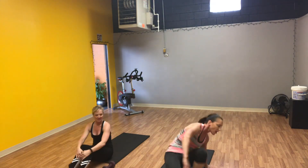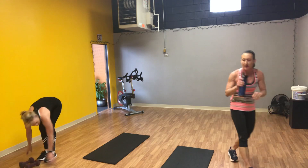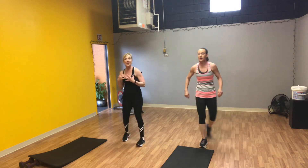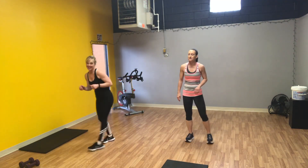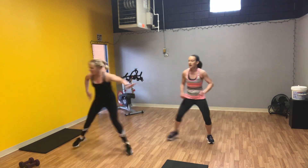Back to 60 seconds of cardio. We're doing speed skaters again. On HIIT we just keep going, so you should be breathing heavy — hopefully sometimes breathless. High intensity, high, low, high, low. One minute speed skaters, here we go.